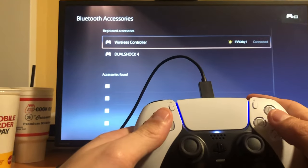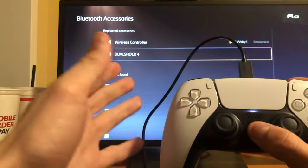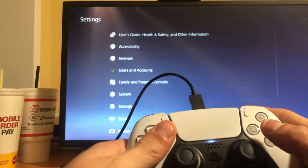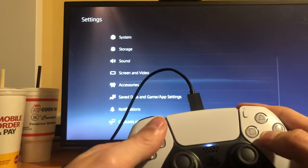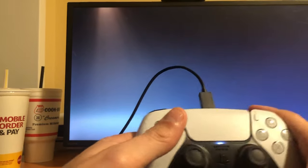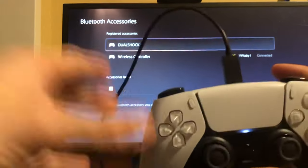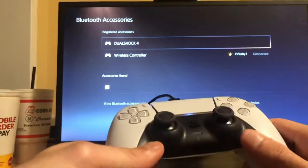And then it does pop up right there. You don't have to be on the screen, guys — I just was. But yeah, to access the screen, go to Settings, Accessories, General, and Bluetooth. You don't have to be on the screen — all you have to do is on the main menu or wherever you are, just hold the PlayStation button like I did and your controller will reset and turn on like that.